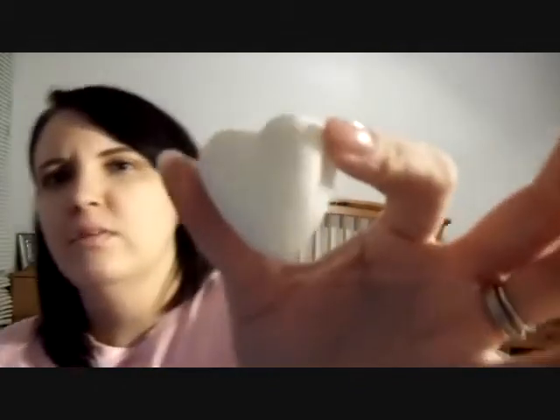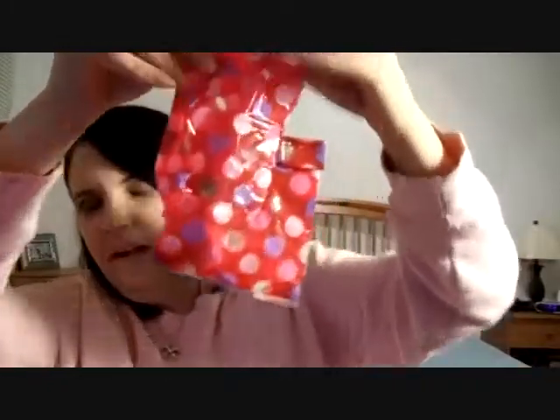She also sent me some Day Spa Soy Melts. You put these in a warmer — like a candle with a tea light — and you have the pot on top. It smells really good, it's really cute, it's a little heart shape. There are two of them in this little bag.